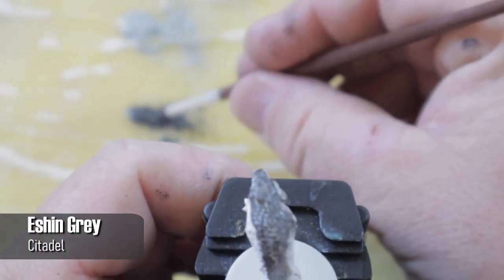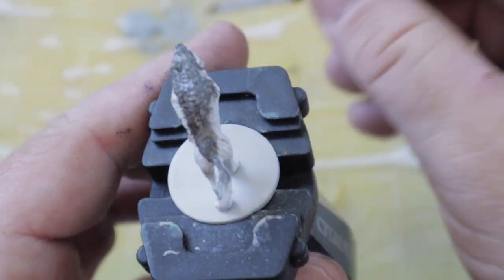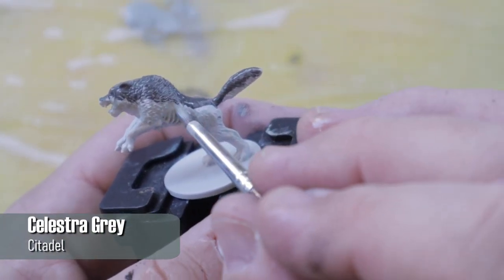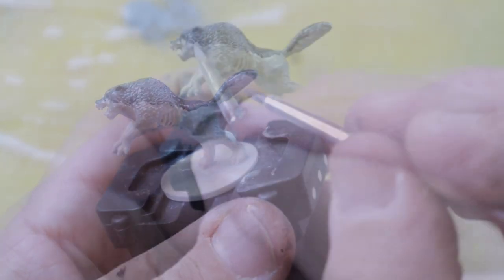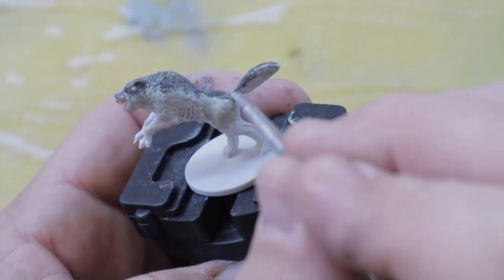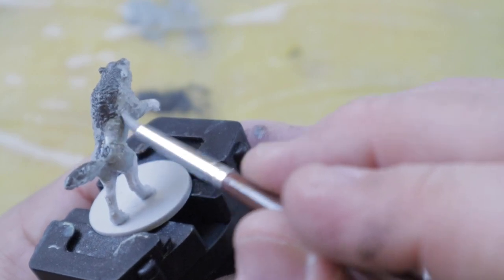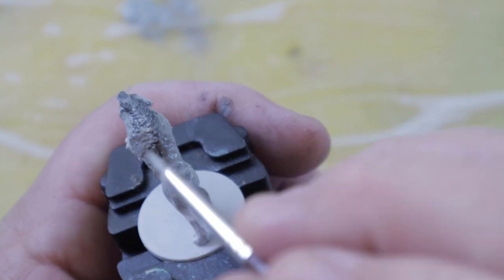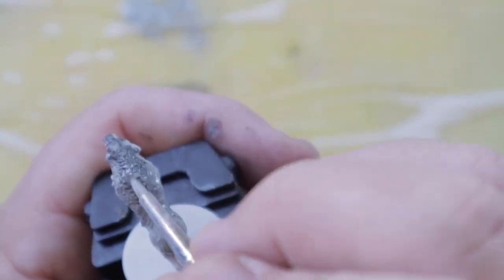I started the blend by using Eshin Gray on the top of the wolf, and once I had a general idea of where I wanted it to end, I laid down a layer of Celestra Gray in the midsection. After sketching out where I wanted those two colors to be, I started to mix them together by swirling the area around with my brush, using a stippling motion, or sometimes just pulling the paint either up or down into the midsection until I'm happy with the blend. I'm keeping the wet palette in the background so you can see how sloppy this process can be.